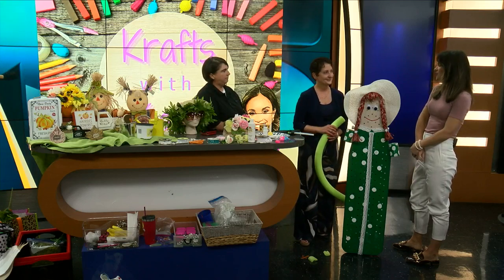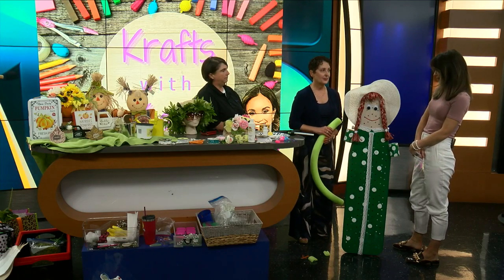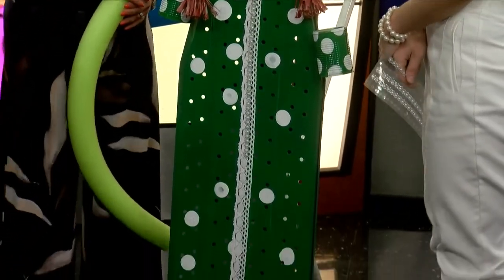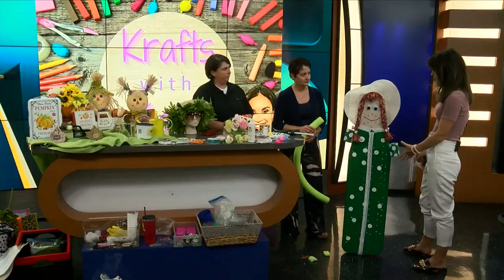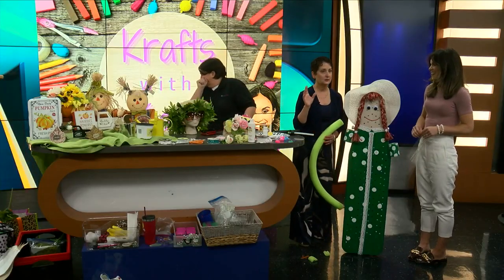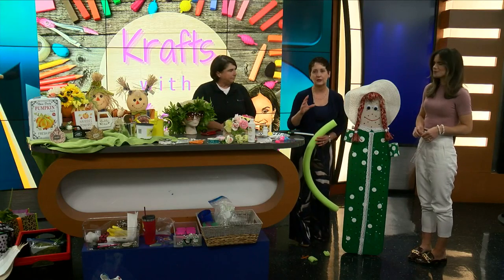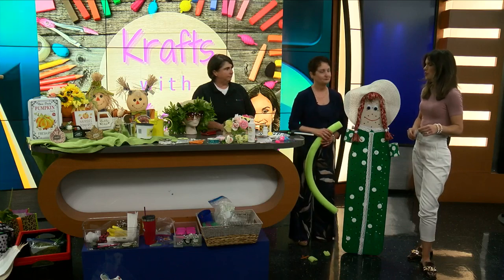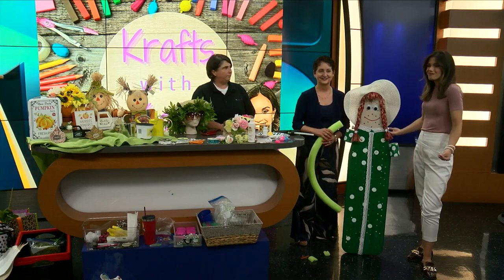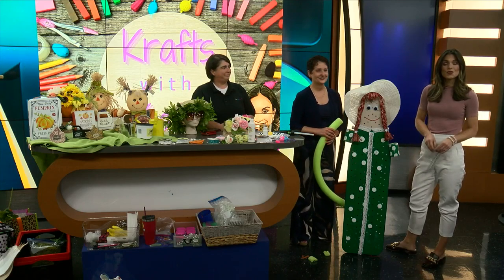You make it look so easy, and this actually was very easy. We're going to add her arms, and then we have another one we're going to do using basically scarves, scraps of fabric — all the stuff you have around the house — and PVC pipe or dowels. We are going to continue to work on Susie. Stay with us — more News 15 Today coming your way.